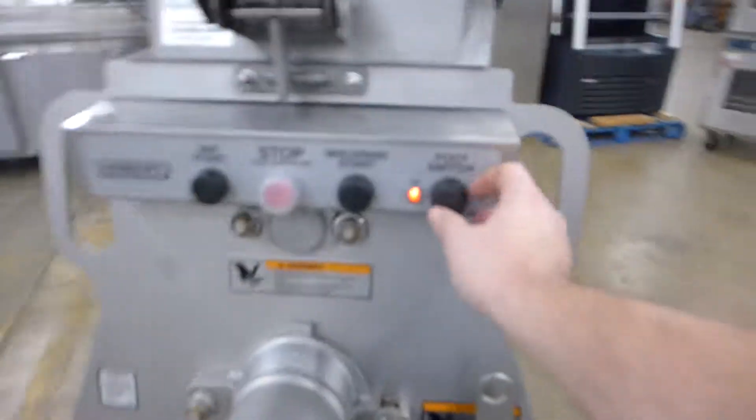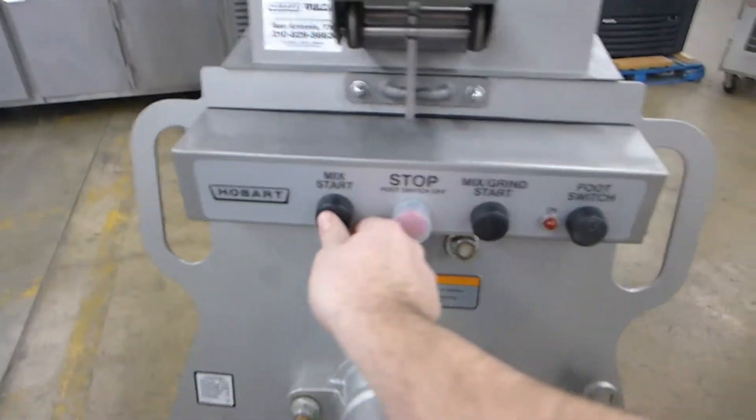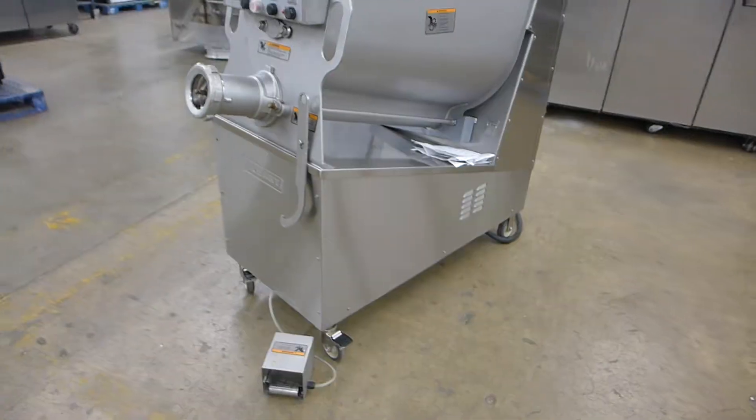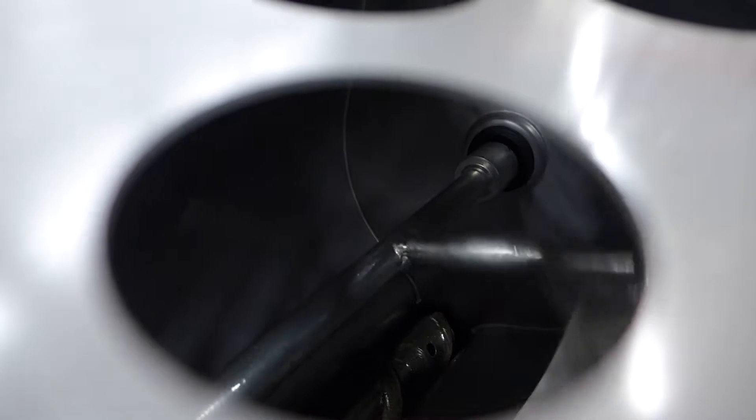To start, we'll just start the mix. You'll hear it's in super, super good condition — great transmission. It's manufactured November 2013, so it's very close to new. There's no play on this and everything's perfect.